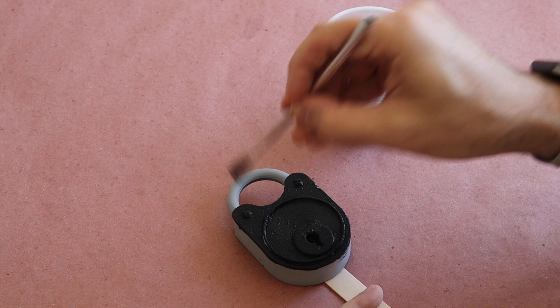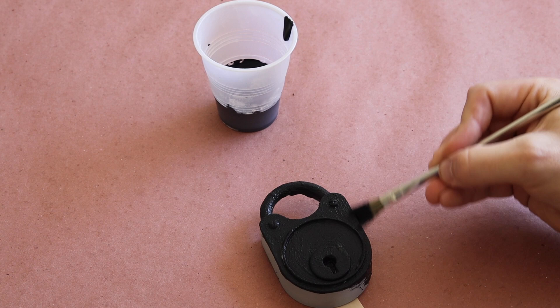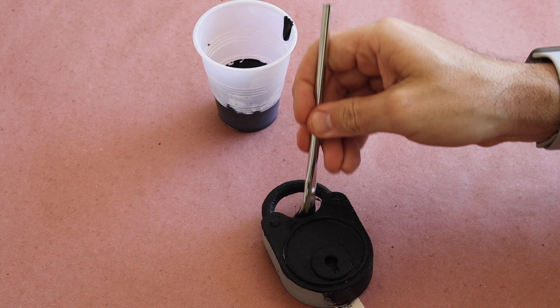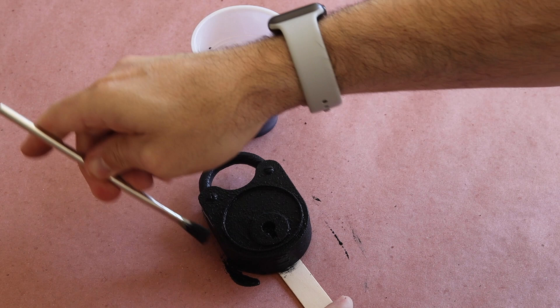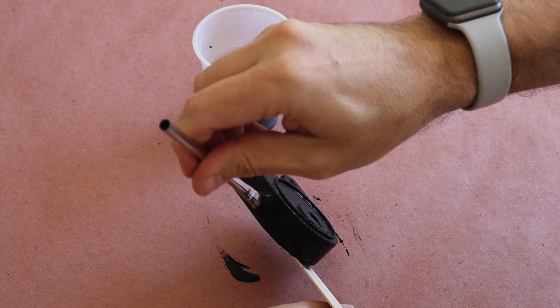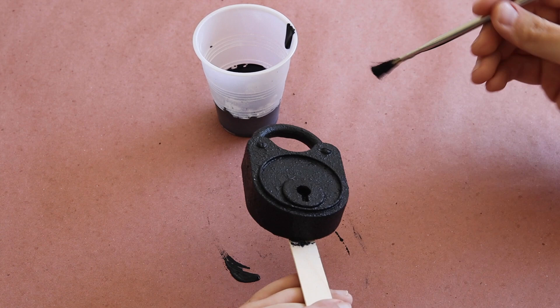If your piece has any fine details like mine does, you'll want to make sure not to go too heavy in those areas so that they'll still be visible to highlight later. It's okay to be messy with this process and don't be afraid to add too much. You can use it to work around the entire piece and help build up to your final texture. This is a great technique that could be used for creating old metal-strapped door hardware for a dungeon, prop weapons like swords or handcuffs, and just about anything that you want to look like it's been left to erode out in the elements.